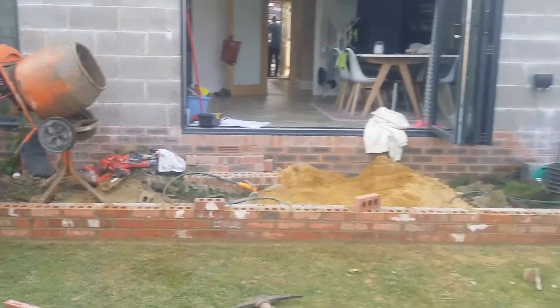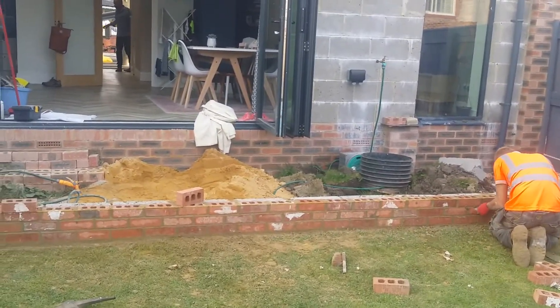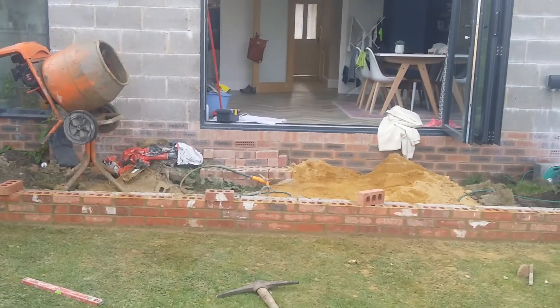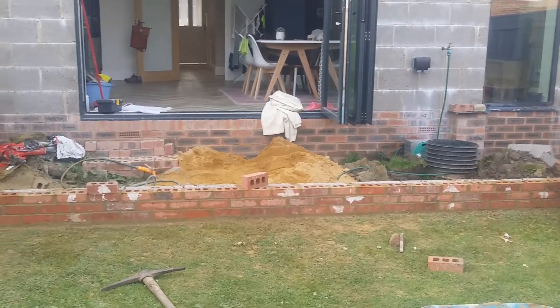Please join us for the next video and we'll be doing the pipe fitting, drainage connection, sub base — all ready for the paving itself. Please click the link button below if you enjoy the videos, subscribe to our channel, and we'll see you next time.